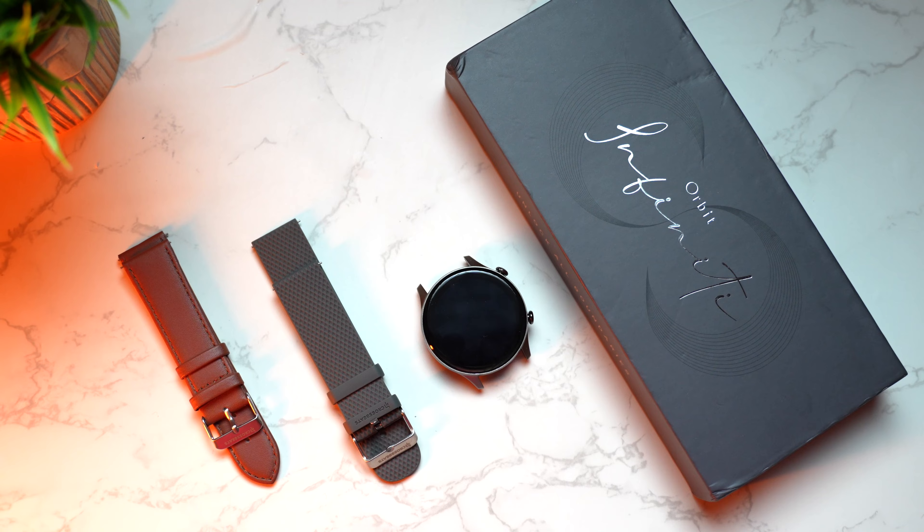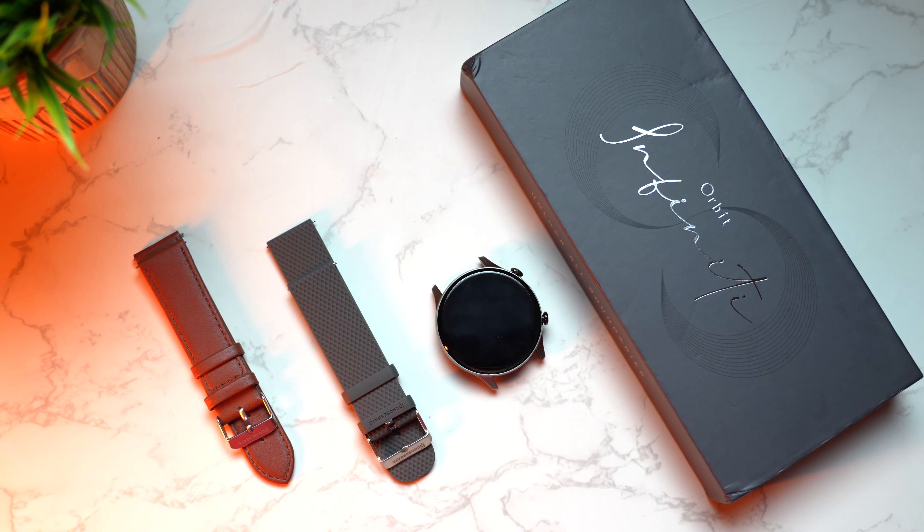And yes, they're all free. Of course, the usual heart rate sensor, SpO2 sensor, blood pressure monitoring, and two straps included in the packaging — one silicon and one leather. That's really impressive. Without further ado, let's quickly jump into the unboxing, see how it looks, and check out those amazing features. Let's begin.